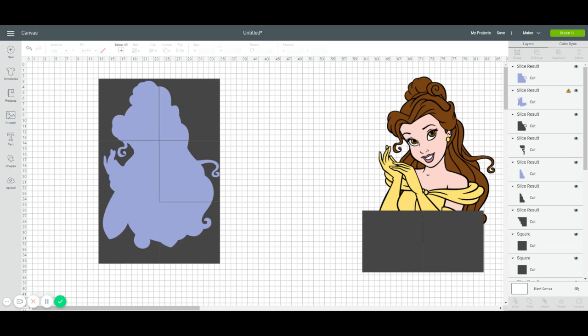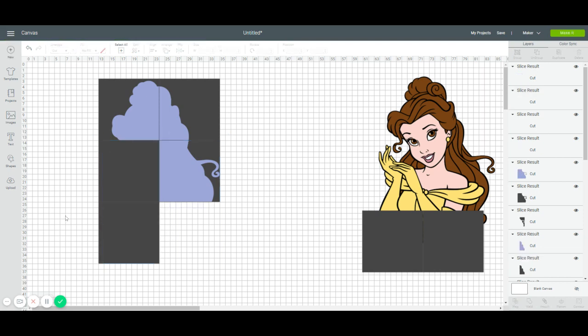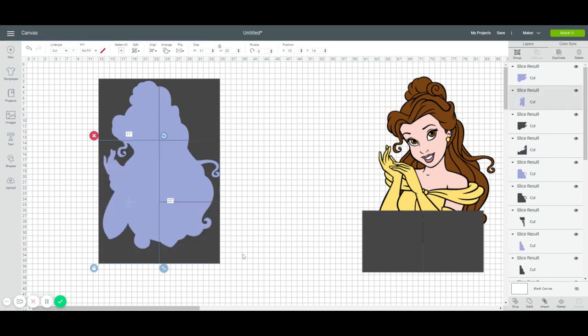You may be asking why we're not using 11.5 by 11.5 — I just like dealing with whole numbers when using the position feature, and I want to give myself some wiggle room. I'm not going to worry about saving half an inch of cardstock. Let's go over here and slice these remaining items.